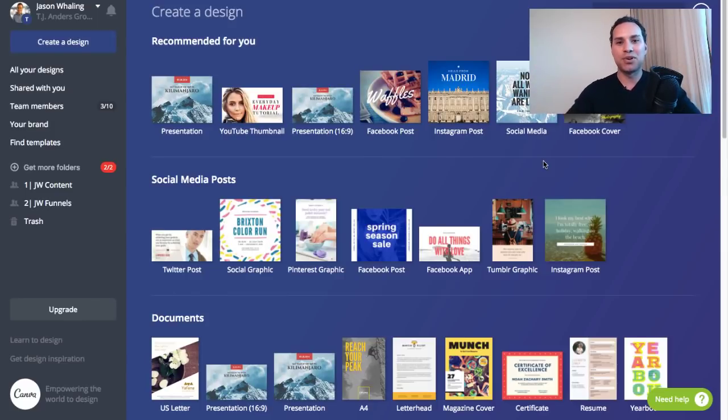Hey everyone, Jason here, aspiring entrepreneur, and in this quick video tutorial we're going to be going over how to make an e-book in Canva in less than 10 minutes.